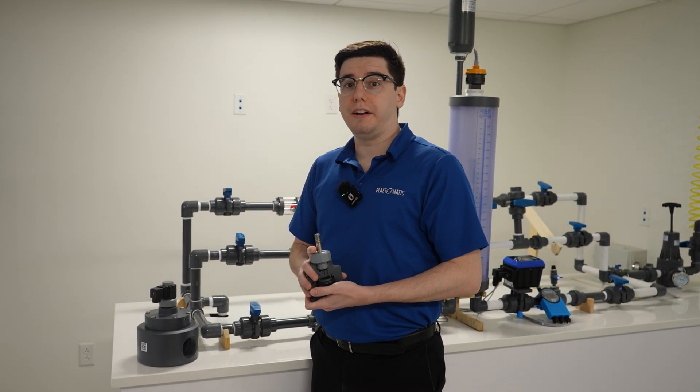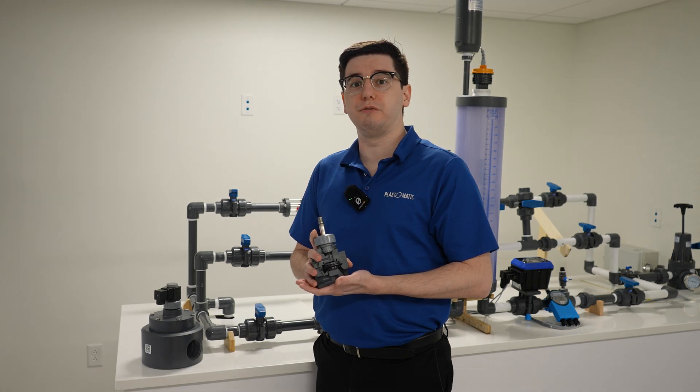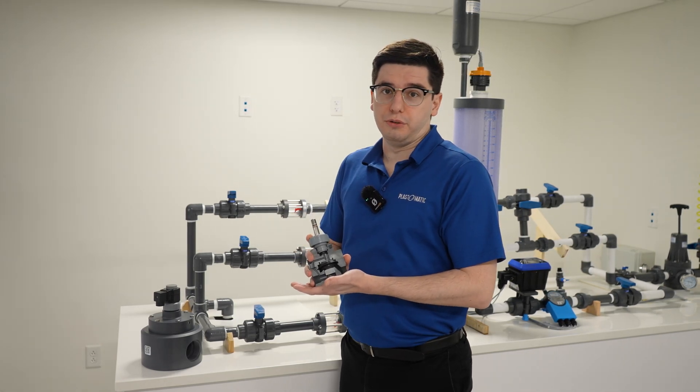Today we're going to be talking about why our pilot-operated solenoid valves require a 5 PSI pressure differential to operate. Our pilot solenoid valves act very differently than our standard solenoid valves.